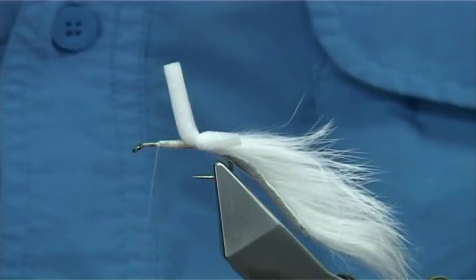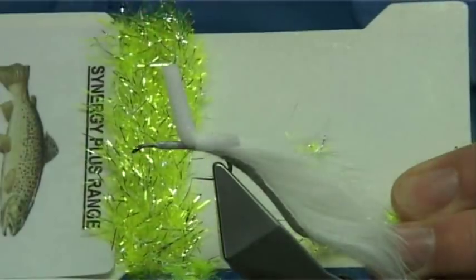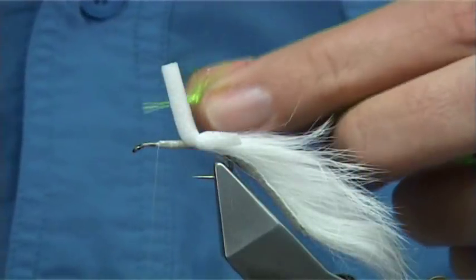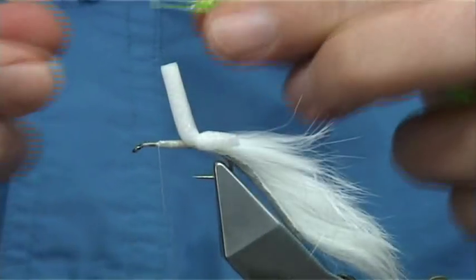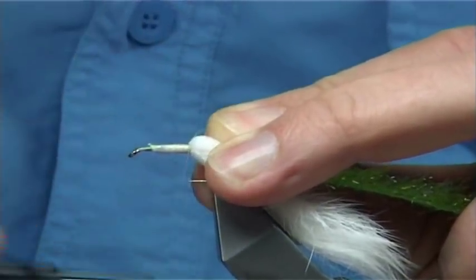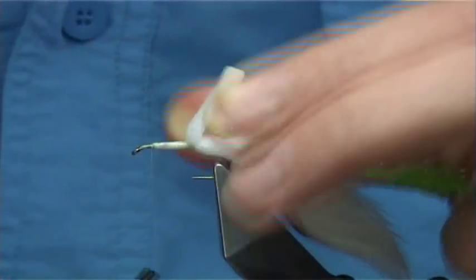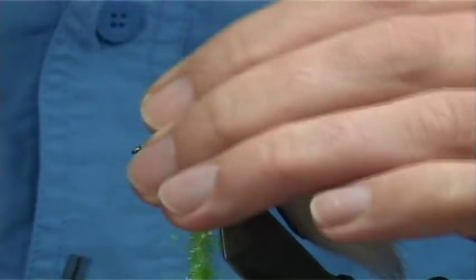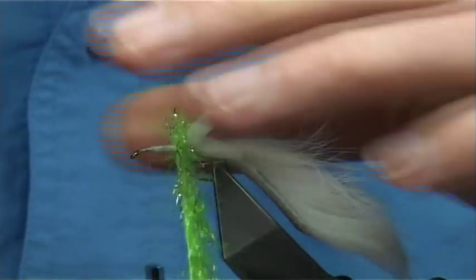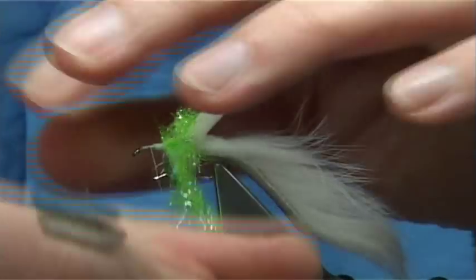Chartreuse is very good with this pattern — exactly the same, I just happened to be tying the lime green version. Now what I do is I remove the flash to reveal the core, and then I run it down, catching it in right to the area where I want it to start. Bring the thread back up, and then all we have to do is build up a good body's worth of Fritz, stroking it back, then turning forward, working your way up.